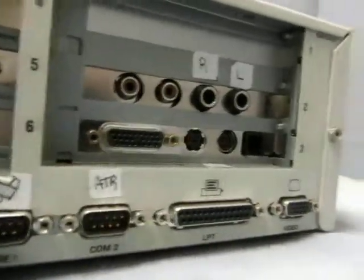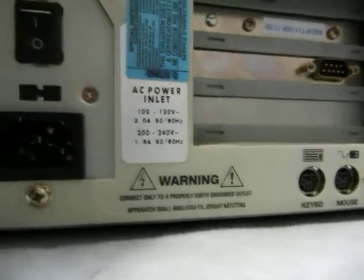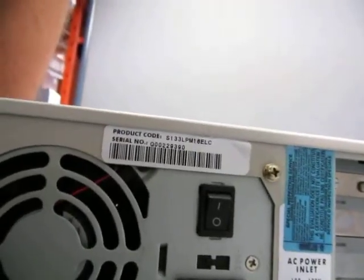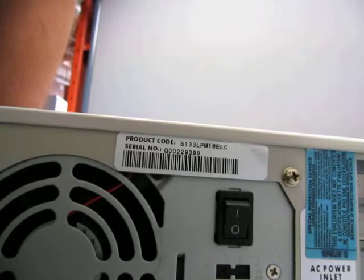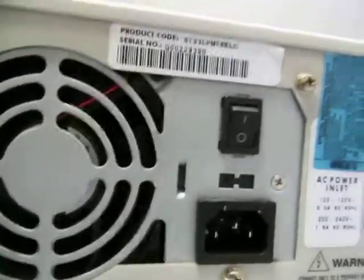Interesting. The video LP display — let's sit here for a second so you can see everything. The product code is S133 LPM I6 ELC.